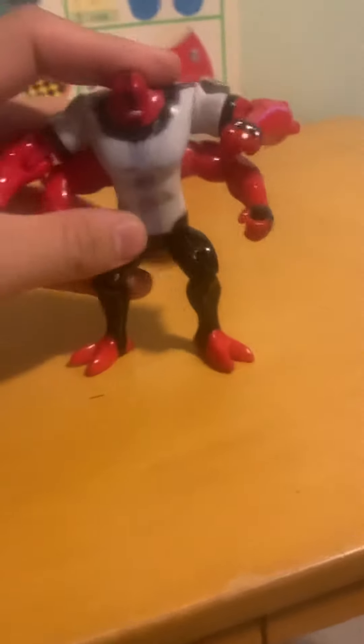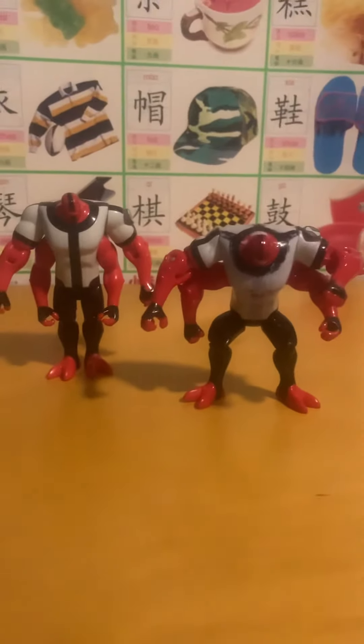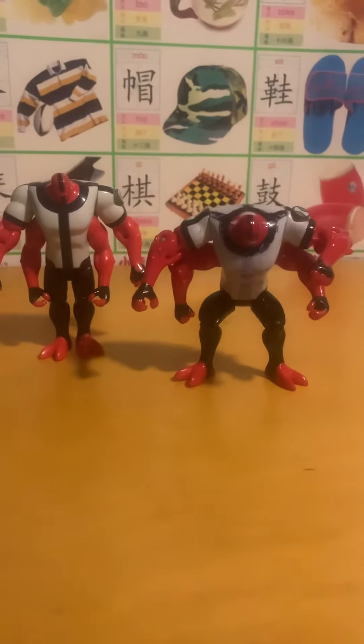Overall, this is another pretty good toy. Alright, that's my review on the Ben 10 Fourarms figures — bye!